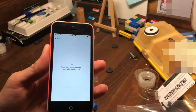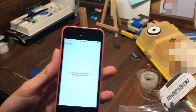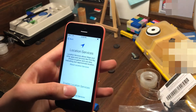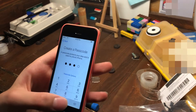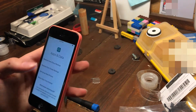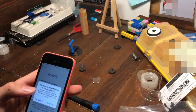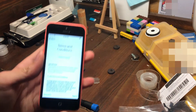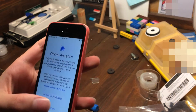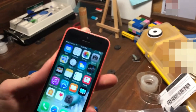Let's try this again — there you go. Let's go ahead and set this up. This does have a SIM card in it. Looks like it has a Verizon SIM card.